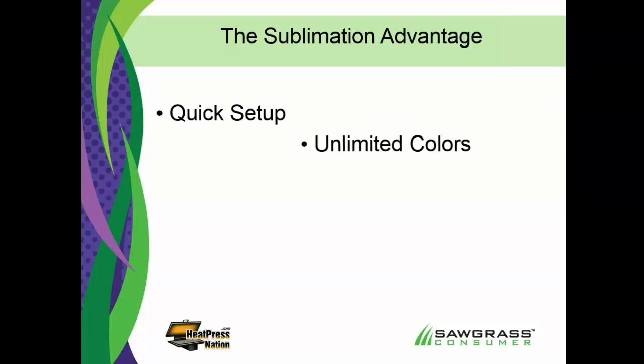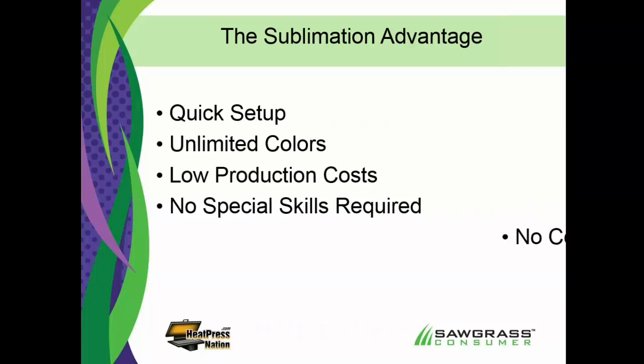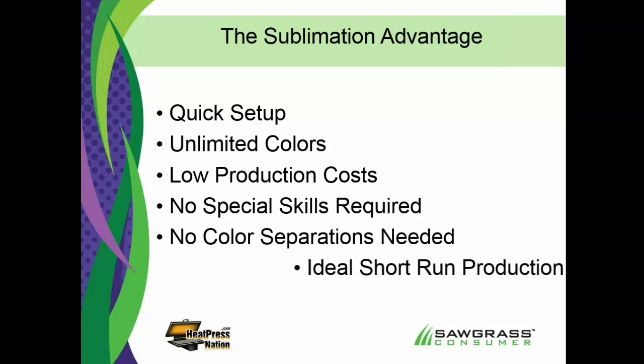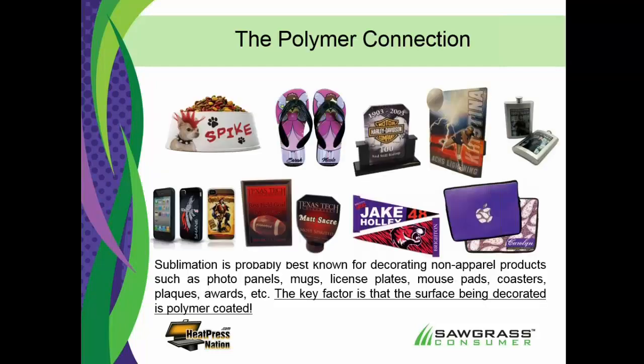Sublimation advantages include very quick setup and millions of colors. If you're coming from screen printing or CAD cuts with one and two color films, it's pretty exciting to see the range of color you'll get with sublimation. Very low production cost — about a penny per square inch for sublimation ink. No special skills required, no color separations. You can use flattened artwork or JPEGs if they're good enough quality. It becomes an ideal short-run production solution, meaning if you want to do just one or two, it's very affordable with a quick turnaround.